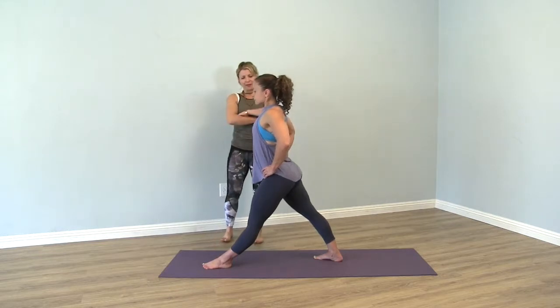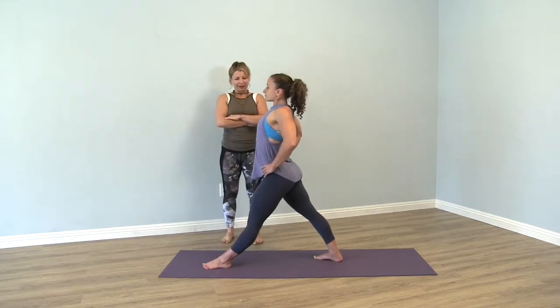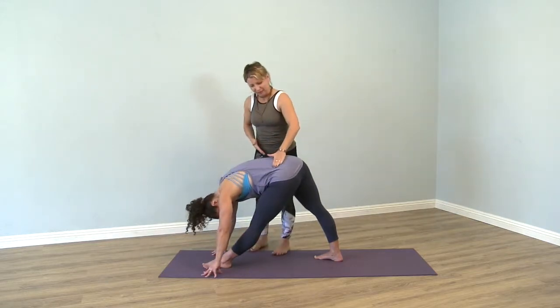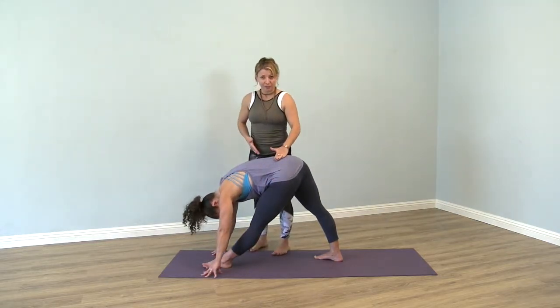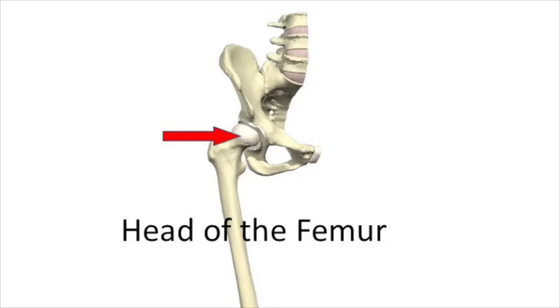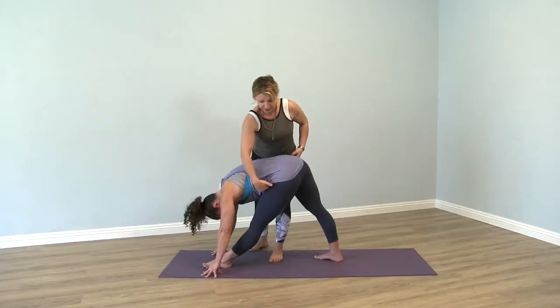So Ashley takes a deep breath in, and then exhales, bows forward — and this is what happens many times. As you can see now, her hips are not square anymore. The hip from the back leg lifts, and here we create a lot of compression on this side, on the front hip flexor, which will start to hurt eventually.